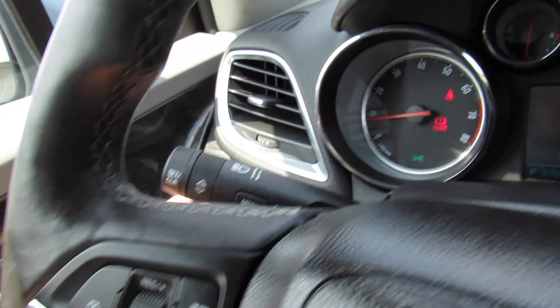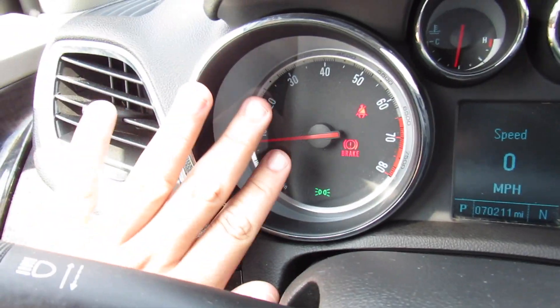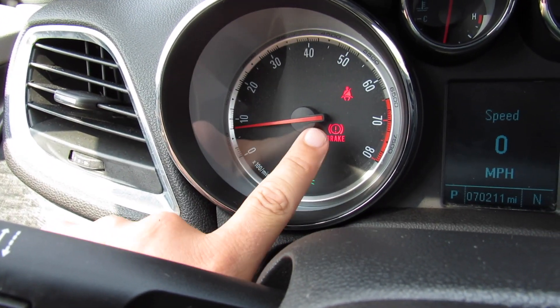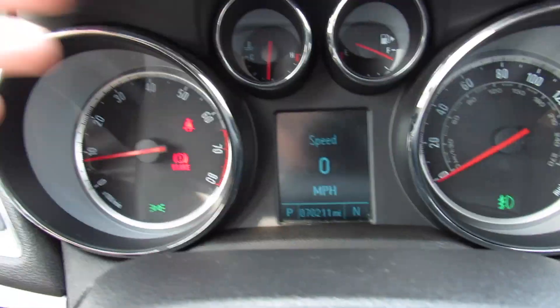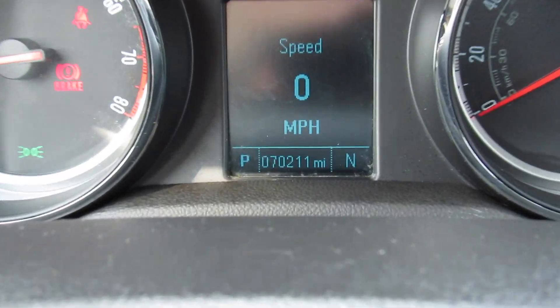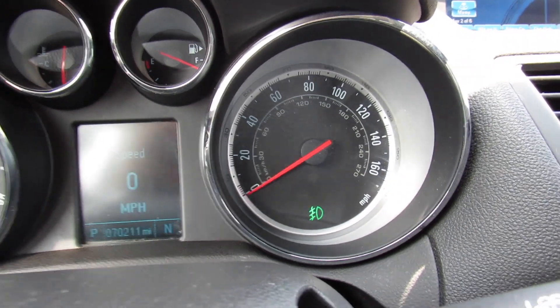Turn signals are over here as well as your bright controls. Right here you can scroll through the menu on your gauges. Your tachometer — those aren't warning lights. That's just letting you know the headlights are on, that's for the parking brake, that's your seat belt warning, and the fog lights over there. Engine temperature, fuel gauge. This one does have just over 70,000 miles. You can see your speedometer right there.